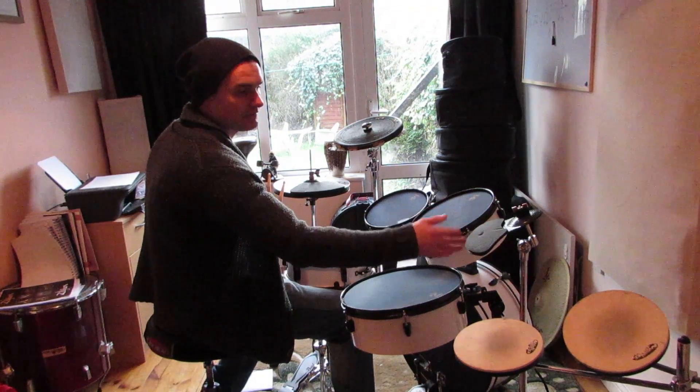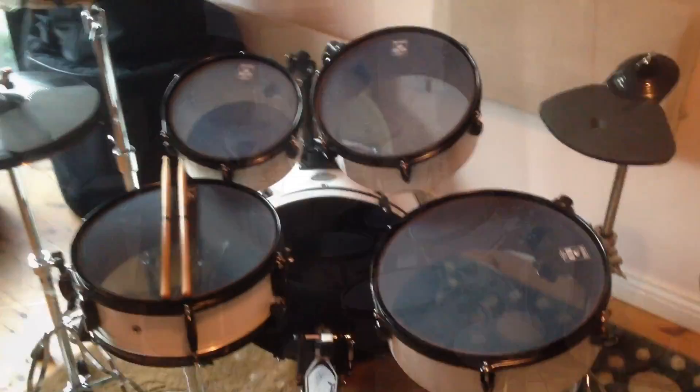You get practice hi-hat cymbals, and you get just one of these pads, which you could maybe use as a ride or a crash. So here it is up close. Mesh heads — I've had this for maybe three, four months.